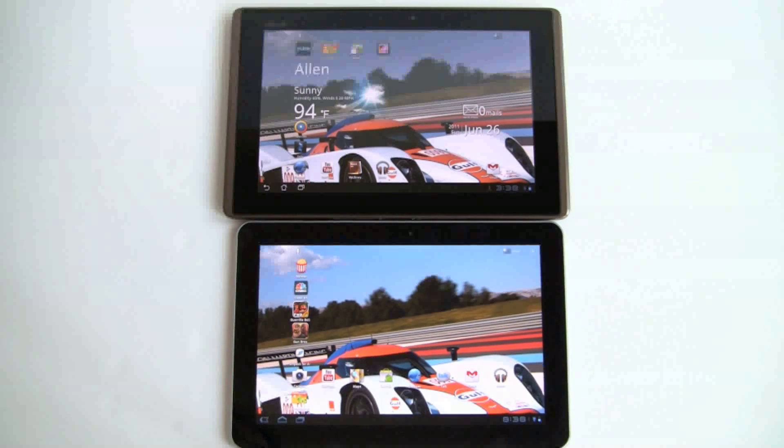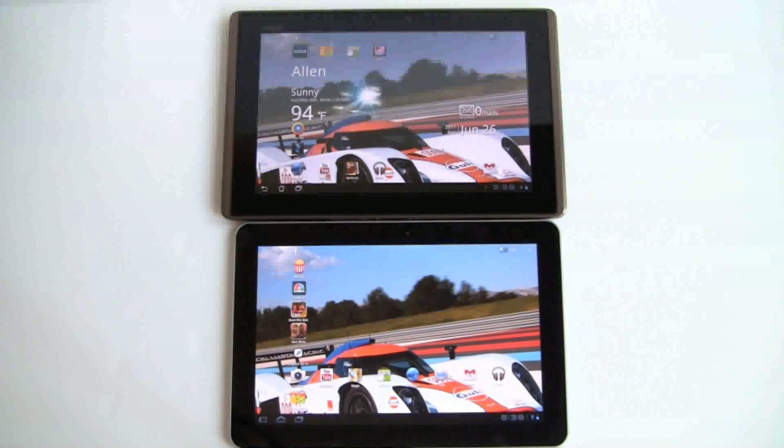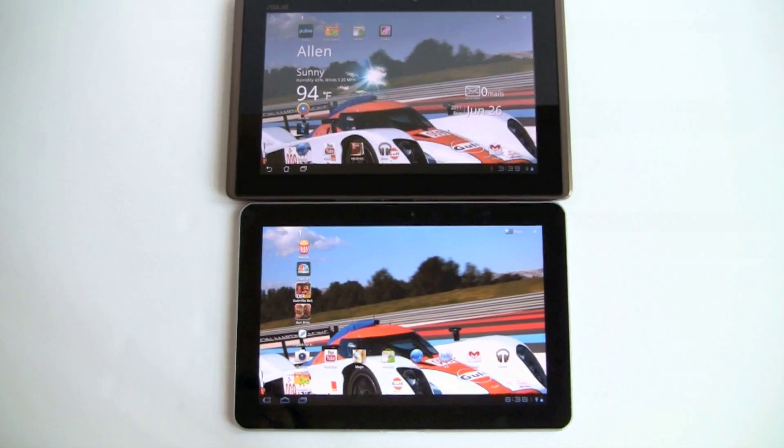In terms of battery life, they're quite comparable. Each runs for up to about 8 hours on a charge. If you add the Transformer dock, that gives you an additional 6 hours, but just by themselves you've got about the same battery life on both of them.